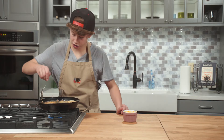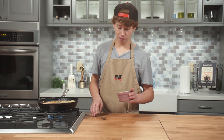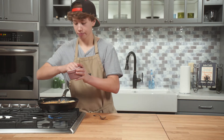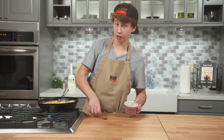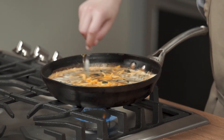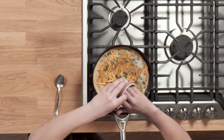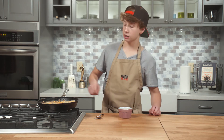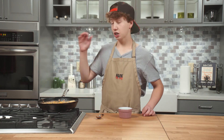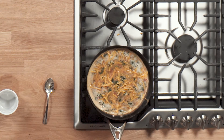This looks perfect — nice, crispy edges and a solid crust on the bottom. I have about a cup of pre-shredded cheese; I want to add three quarters of a cup and mix it in, then leave the rest on top. Try to get as much of a crust as you can with cheese. Kill the heat, put this in a 375-degree oven for 10 to 15 minutes until it's set up. Remember, if it looks cooked in the oven, it'll be overcooked on the plate, so pull it out while it's still a little wobbly and juicy on top.